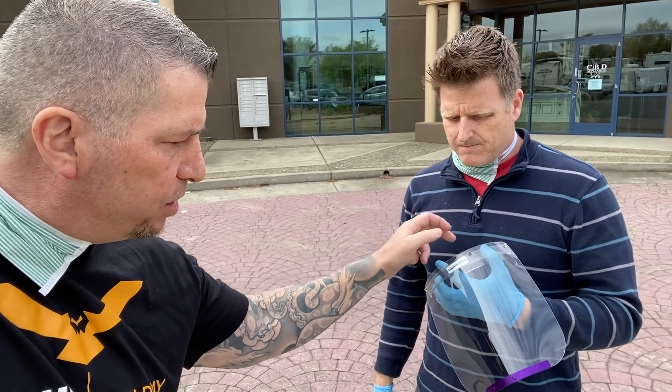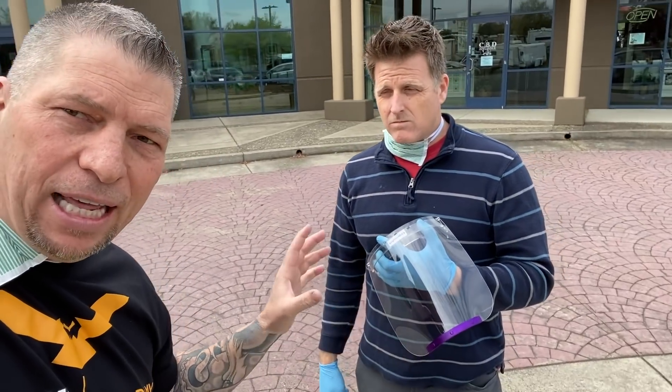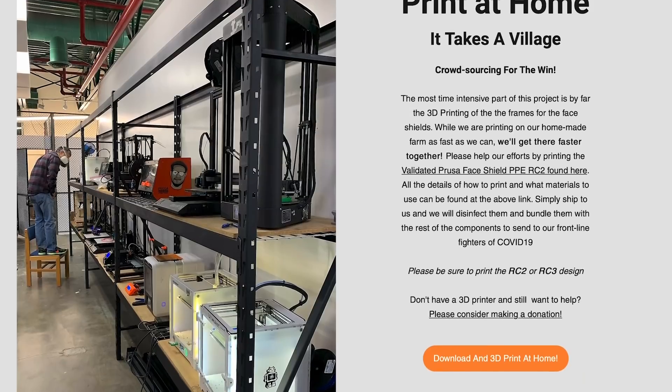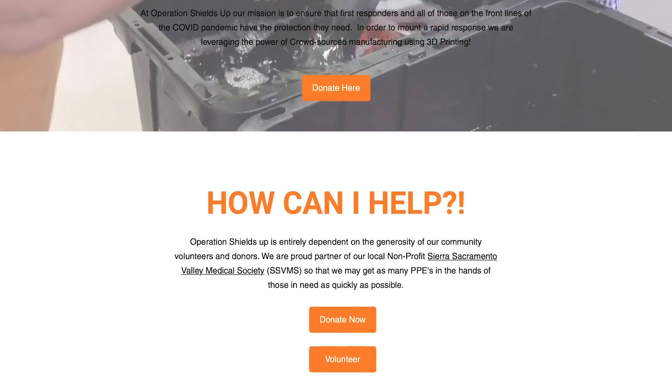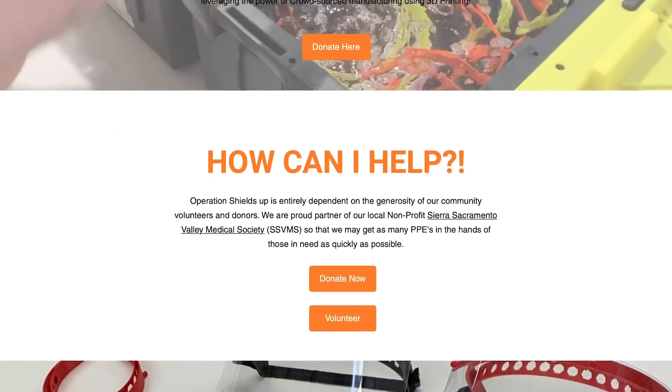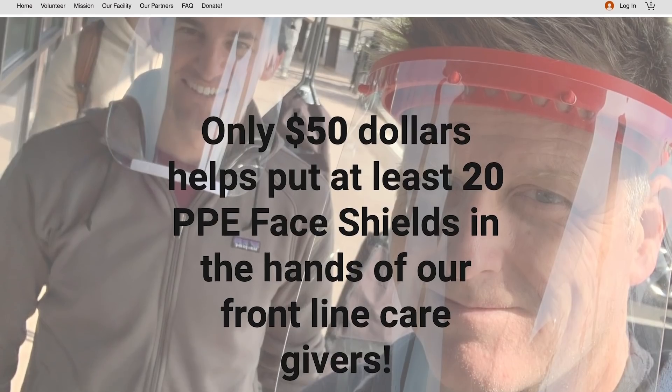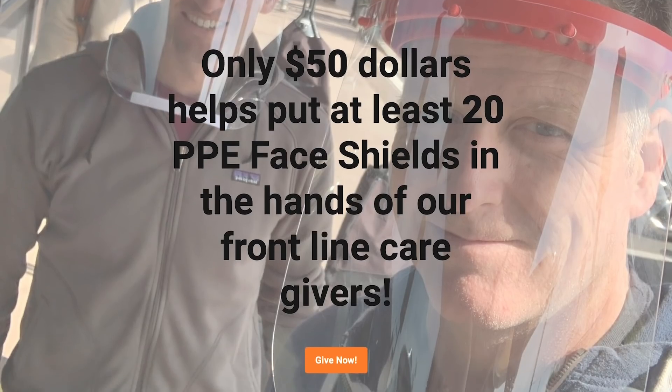If people want to volunteer their time and actually 3D print these pieces and help out, you can start by going to our website: opshieldsup.org. We've got all the info on there. If you don't have a printer and just want to contribute, we have donation links on there too — funding really helps so we can get more materials in here. We are 100% donation-based — we do not sell these at all.